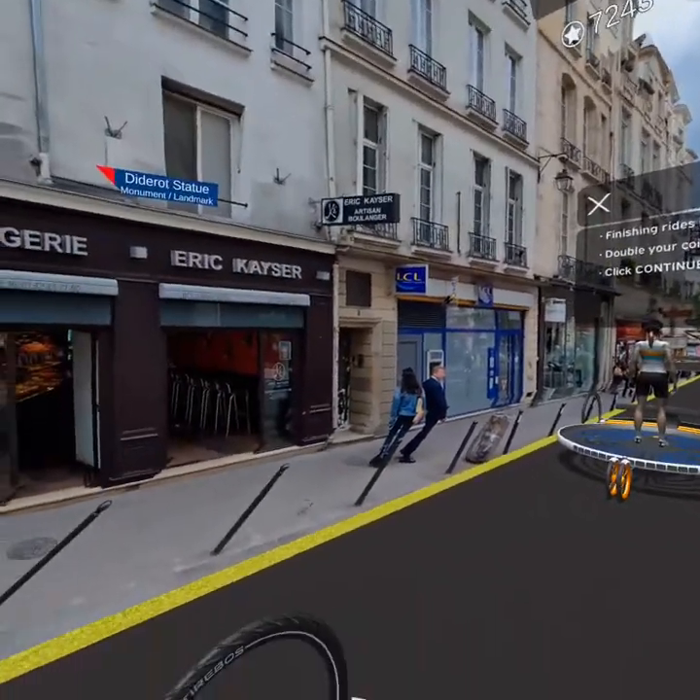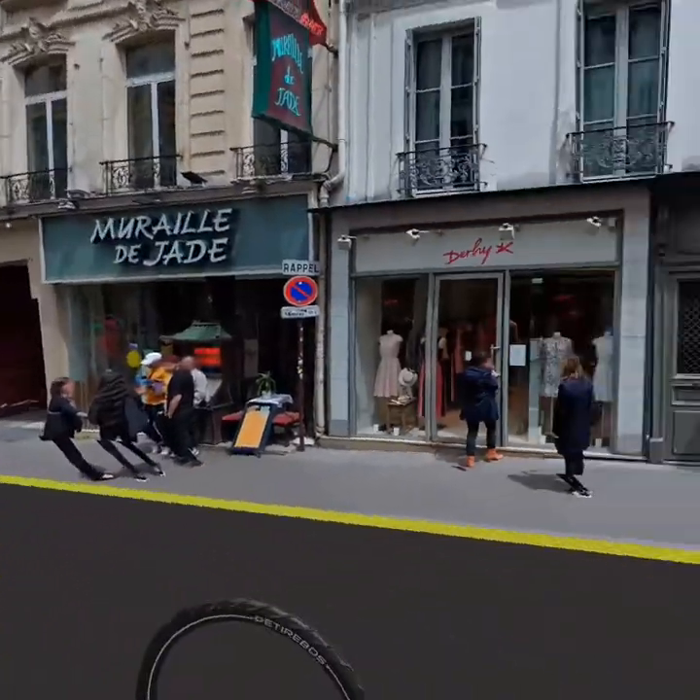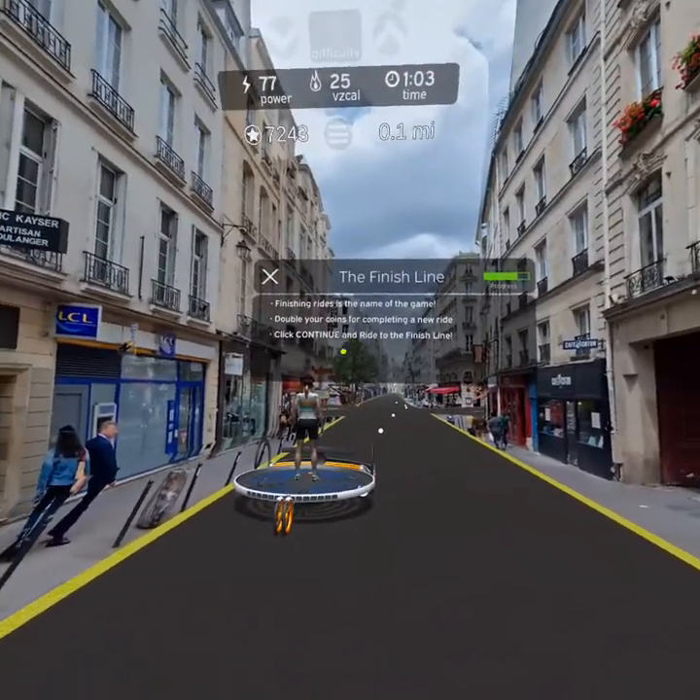The main goal of VZFit is to finish rides. The first time you finish any ride, you'll receive double the coins you collected along its path. Ride to the finish line now to claim your bonus.